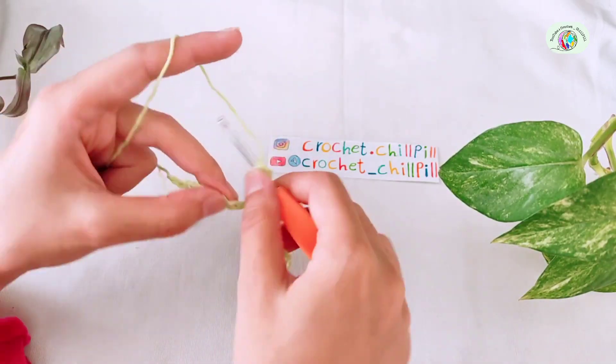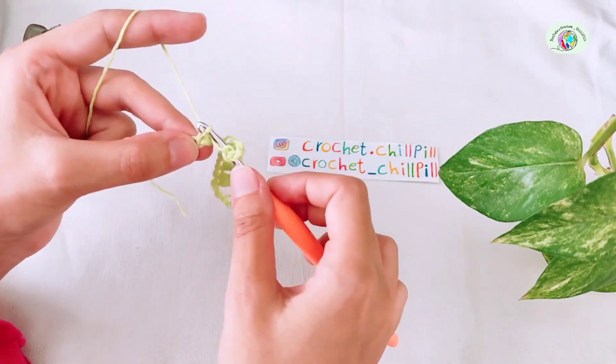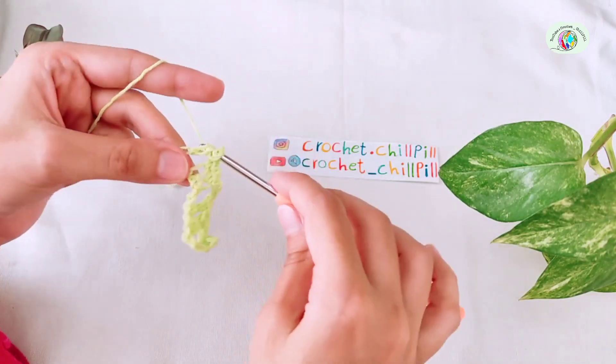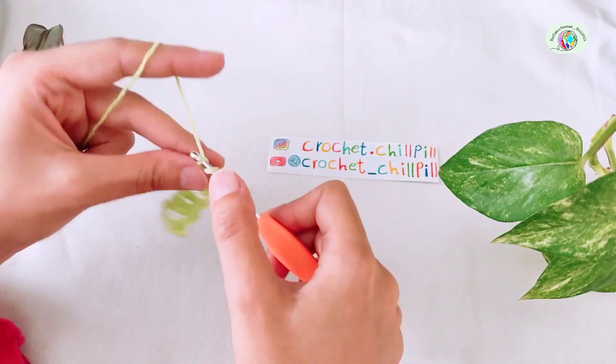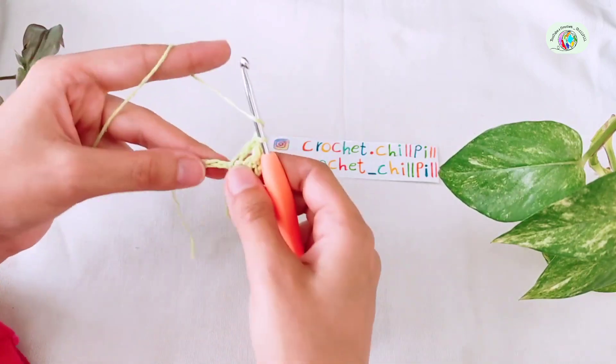Skip 2 chains, make a double crochet into each of the next 3 chains. 1, 2, and 3.